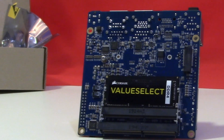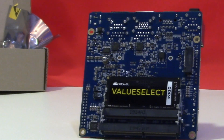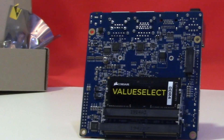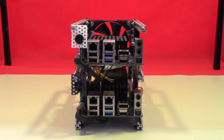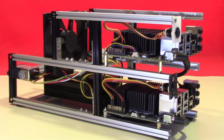The M.2 slot sits just above the memory cards where you plug in the 128GB NVMe SSD. Here we see the second Odroid board mounted above the first in the main rack.